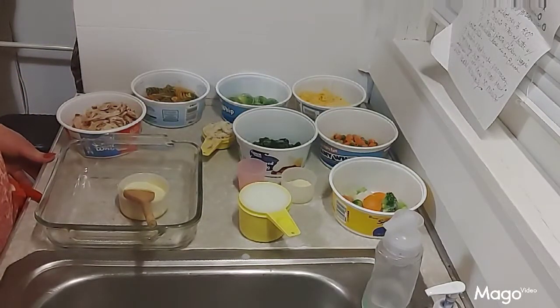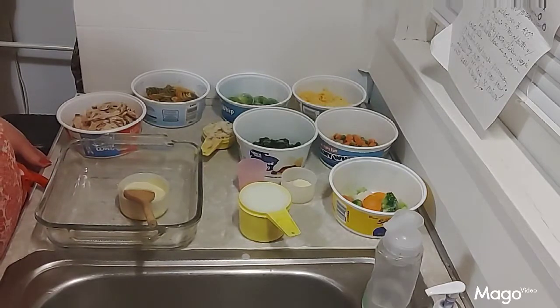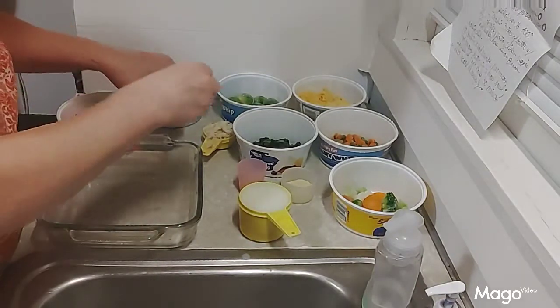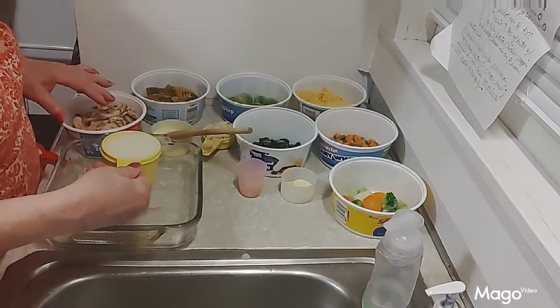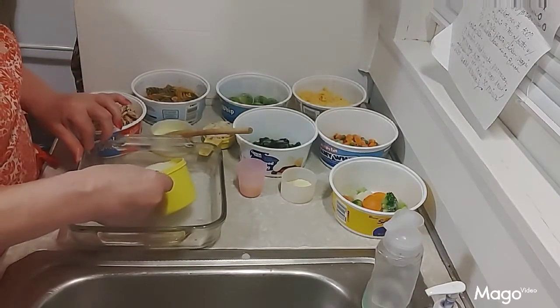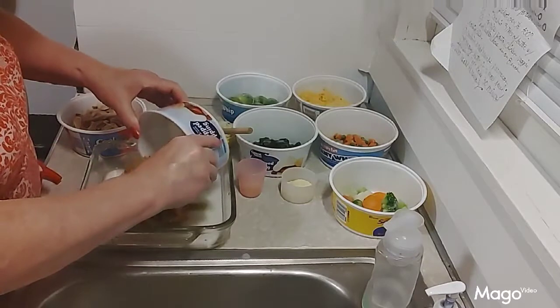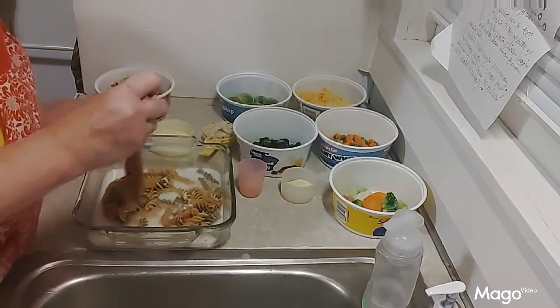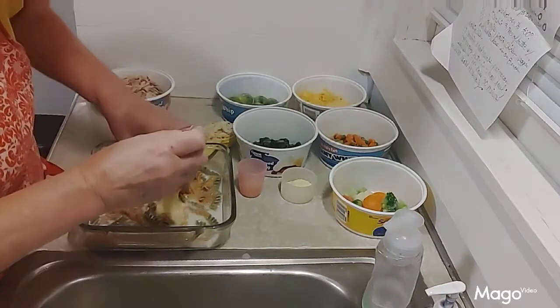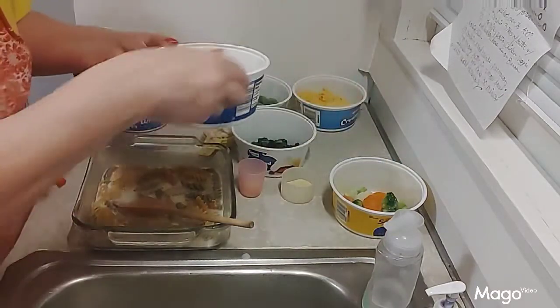First, you preheat your oven to 400 degrees — I've got that going. Then you combine the three tablespoons of melted butter with your milk, pasta, chicken, veggies, and cheese in an eight-inch baking dish. So we're going to put everything right into the baking dish: the milk, then the pasta, then the veggies. I'm going to stir this around a little bit first before adding the butter. Adding the peas and carrots now.